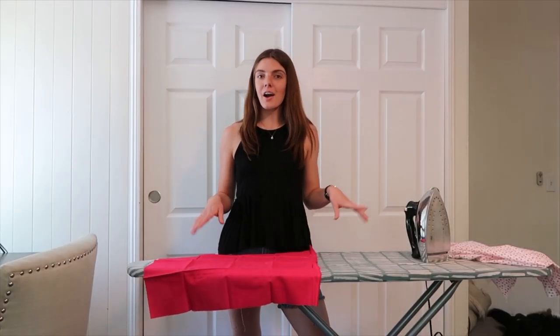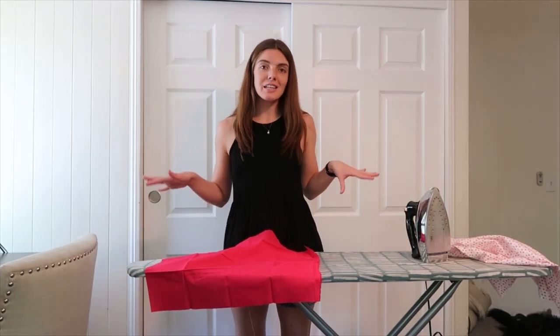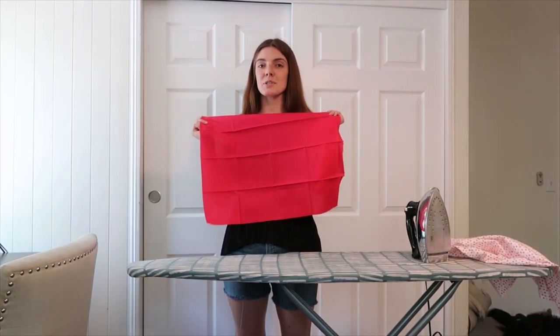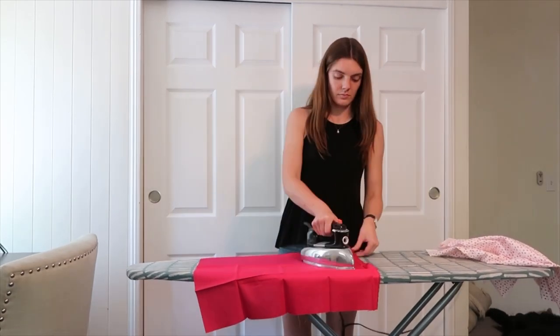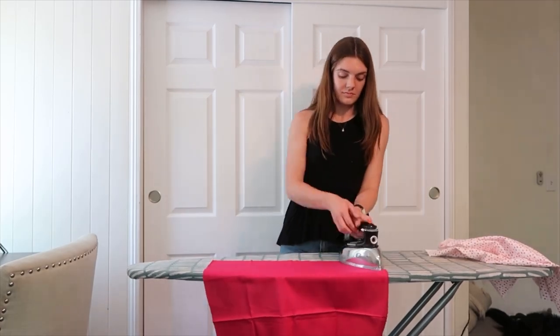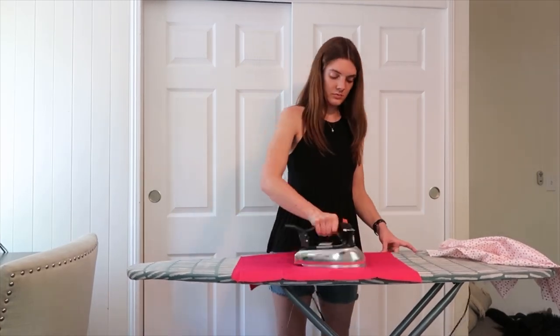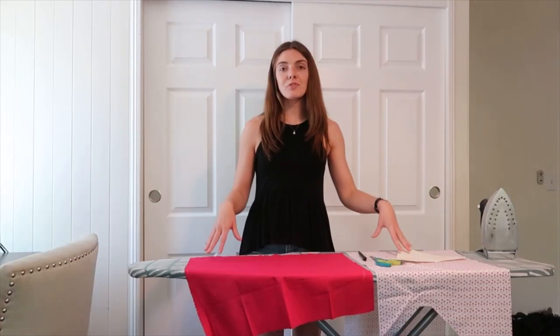The first thing we're going to do is iron our fabric. We want our fabric as flat as possible — it just makes it easier and helps with the accuracy of the sizing. For instance, this one came all folded up, so I'm going to iron this one out and same with the other one.